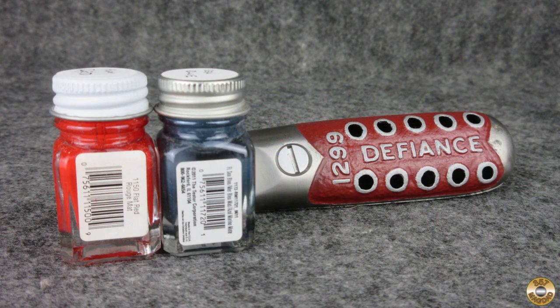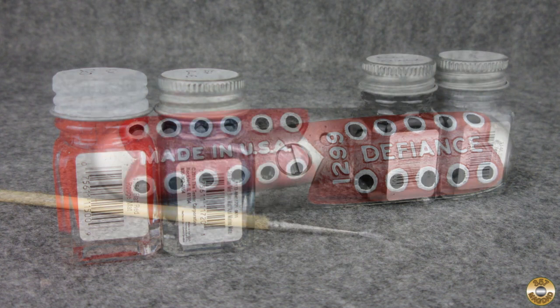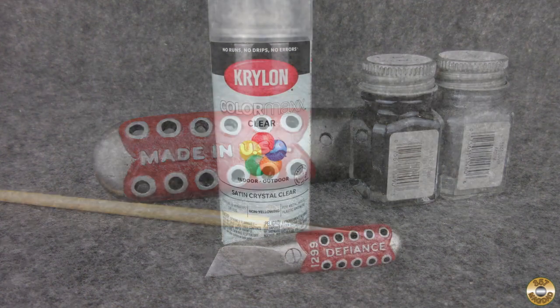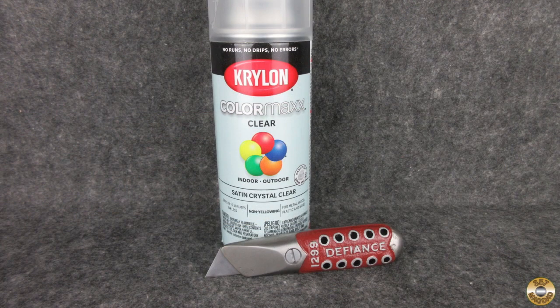I mixed a couple drops of sea blue into flat red to make the color. To sharpen up the lettering and portholes, I added a drop of flat black to silver and used a tiny brush. I let the Testers enamel dry for a few days before overcoating the castings inside and out with satin clear.